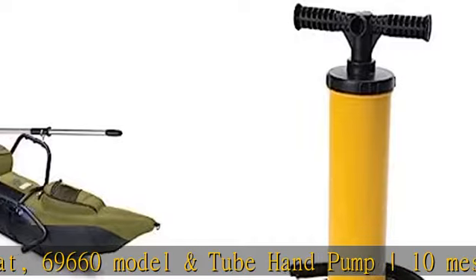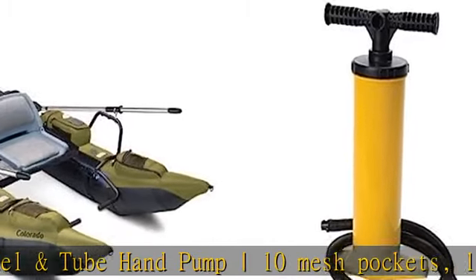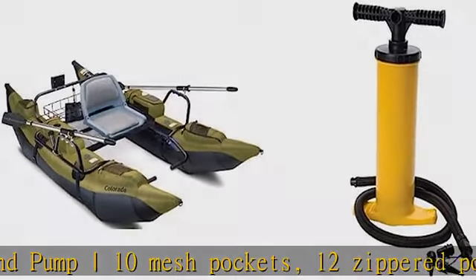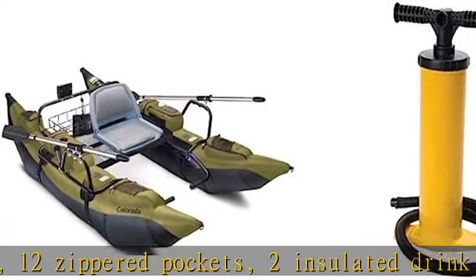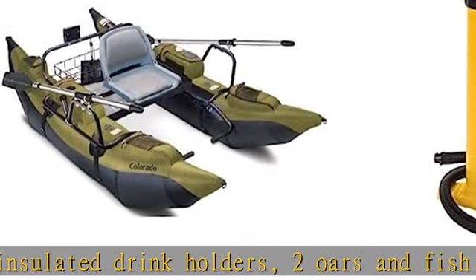Boat dimensions: 108L x 56W x 26H. Weight: 71.5 pounds. Weight capacity: 400 pounds. River rating: Class 1. Oars length: 7 feet. Pontoon tubes length: 9 feet.